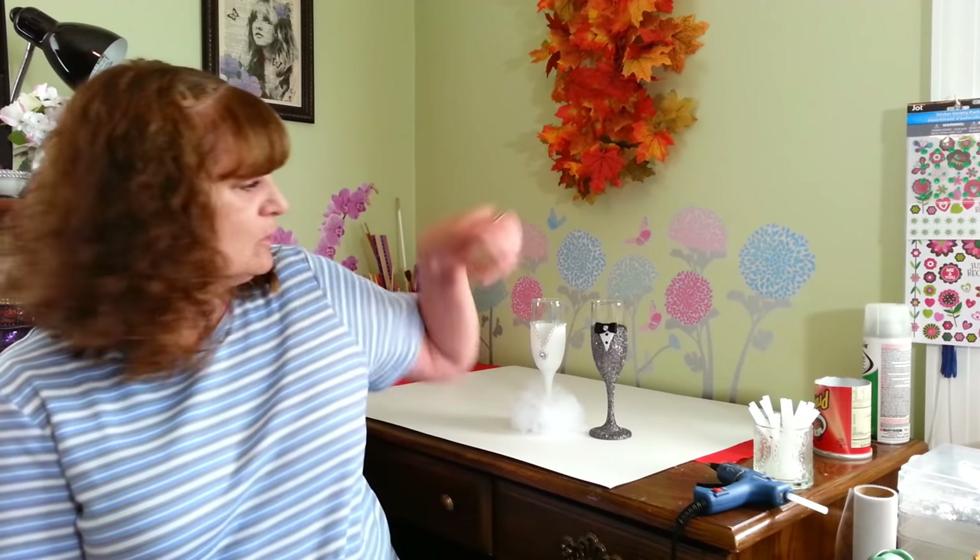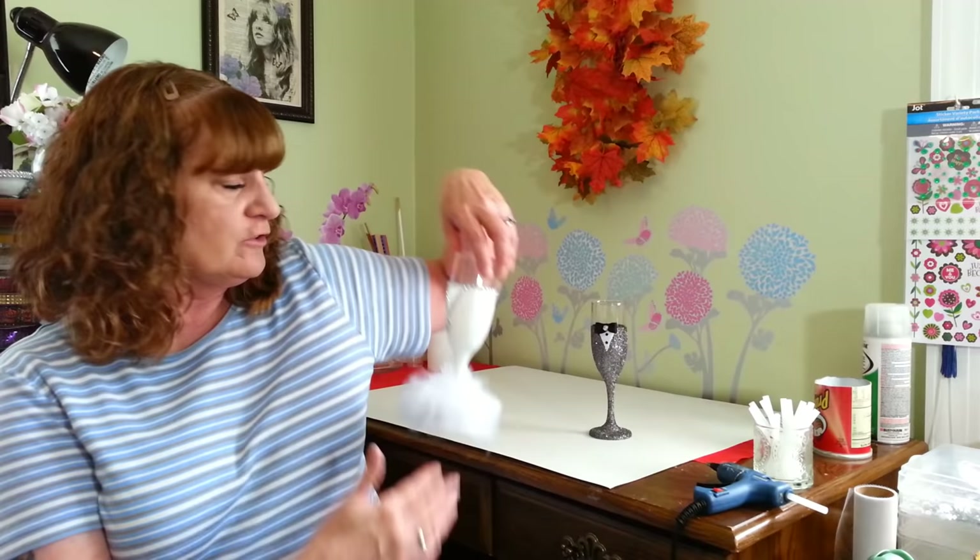Hi everyone, welcome back to my craft room. If you're new to my craft room, well welcome — glad to have you here. Today I am making a set of champagne glasses for the bride and the groom. They're very glittery, very sparkly. I think they came out great and I just wanted to share with you guys how I made them.